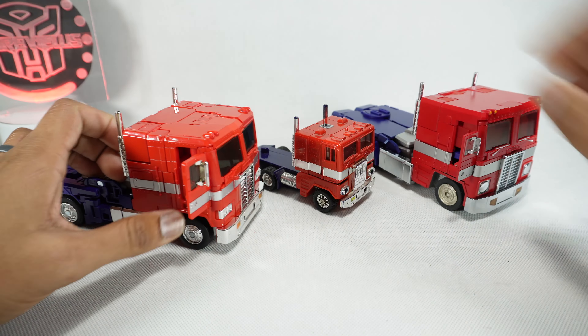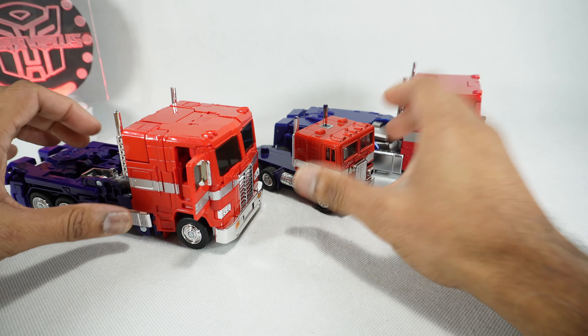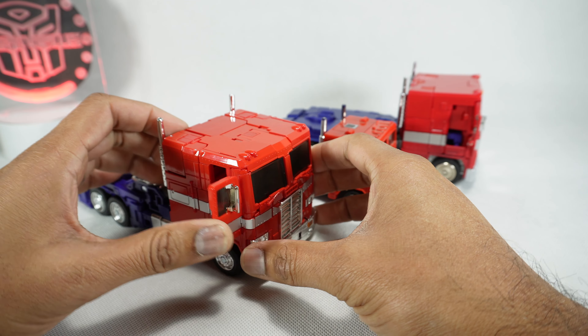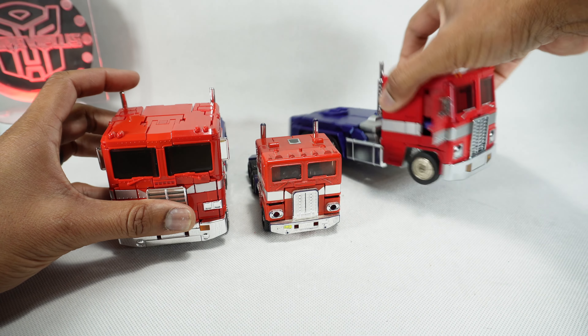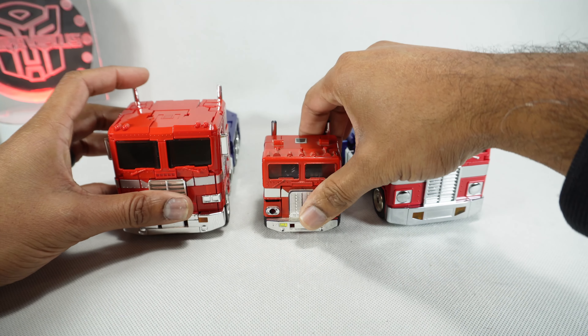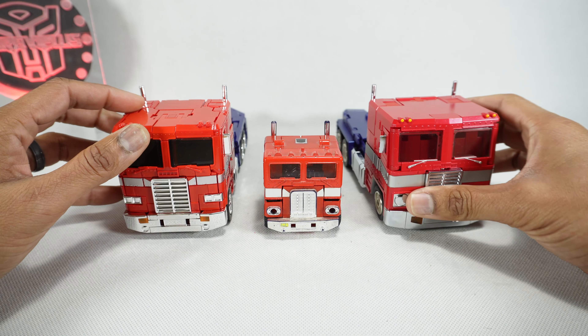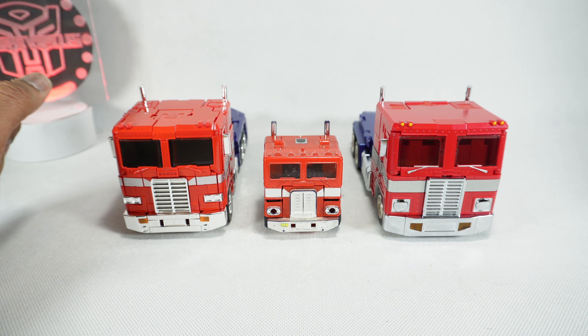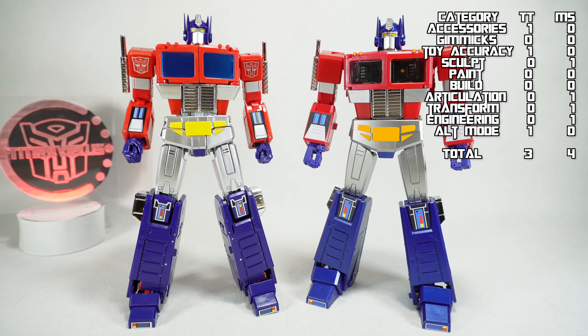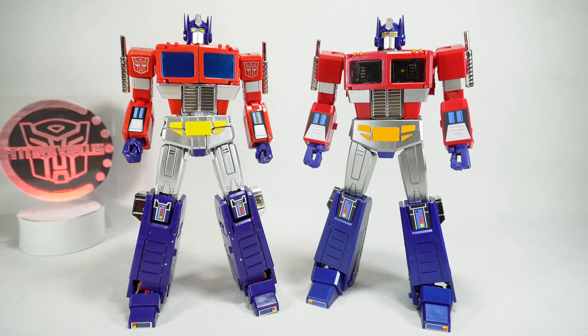Coming to the back, Takara definitely reproduced that sticker look — it's sculpted in and painted to emulate the original. The Magic Square didn't do that; the detail ended up on the back of the foot rather than where it should be on the top. Takara nailed the look of the toy better overall. They both have the same gimmicks with opening doors and ability to attach to trailers. Based on the looks, I'm going to give the vehicle mode over to Takara.